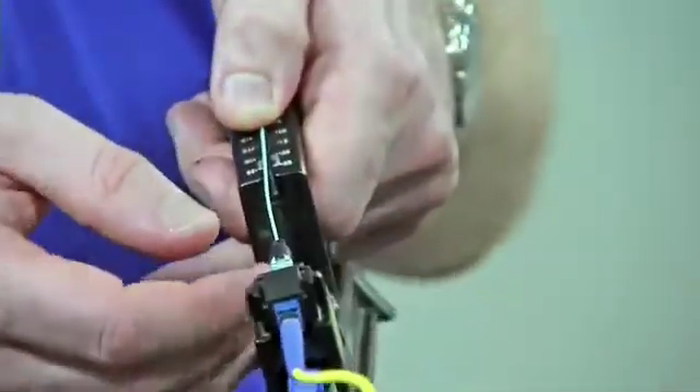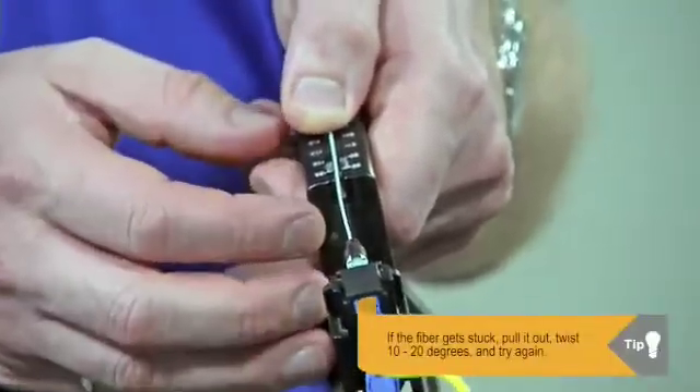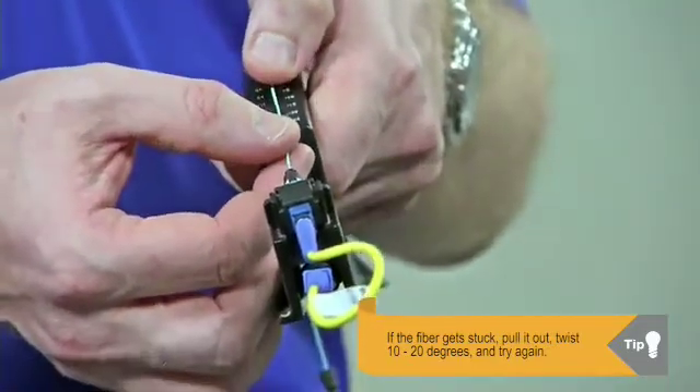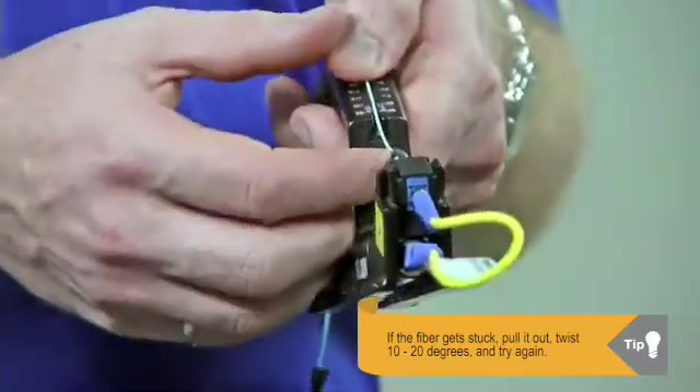If you find that you're getting hung up and you feel the fiber is bumping into something as you're installing it, what you may want to do is just pull the fiber back a couple millimeters and give it a 10-20 degree twist and try to go back in again, and it'll typically slide back in.